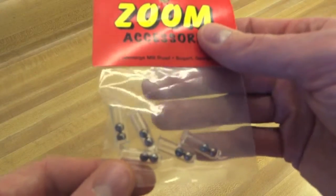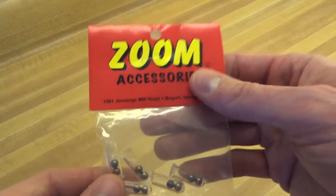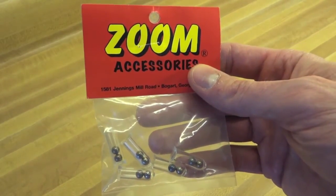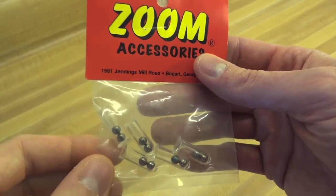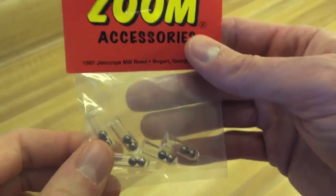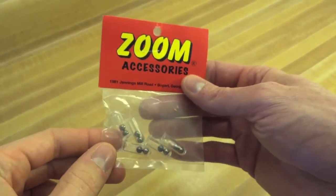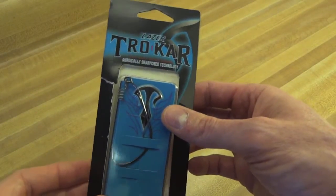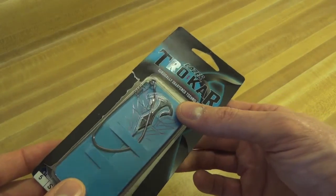Got some little rattles here. These rattles specifically are to go into the Konami Psycho Dad — it has a very large cavity intended for an 8mm rattle, and these are some of the loudest I could find. I'm also on a quest to find the best swimbait hook, and I have quite a few.